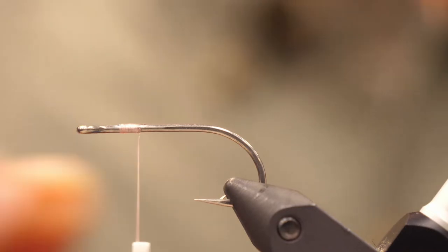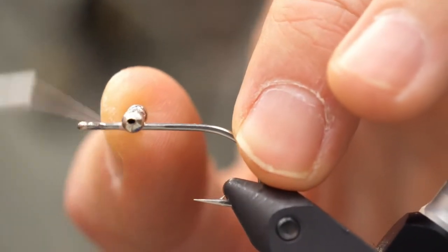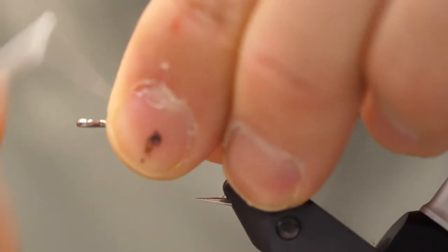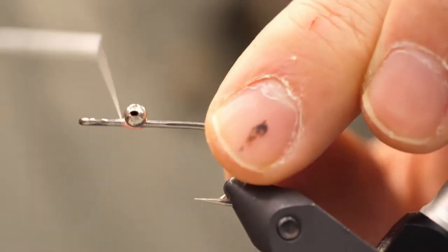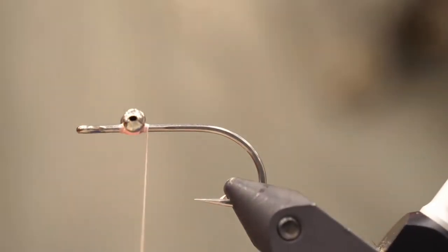So let's get started. Tie your thread in about two hook eyes behind the eye of the hook and figure eight bead chain eyes onto the top of the hook. This fly rides hook point up. Do eight turns on one side, then eight turns on the other and then eight to post up the bead, then four on one side, four on another side and four to post up the bead.